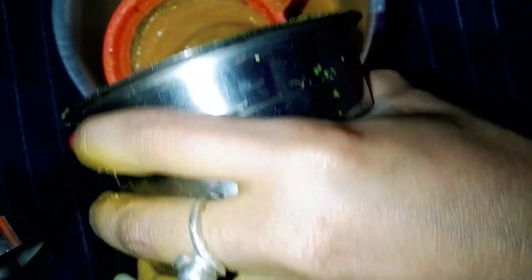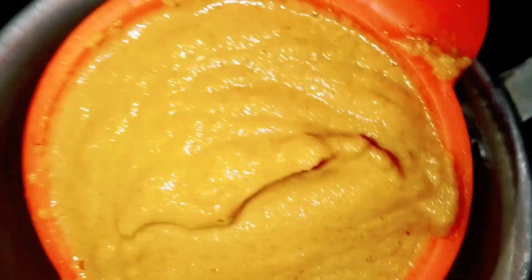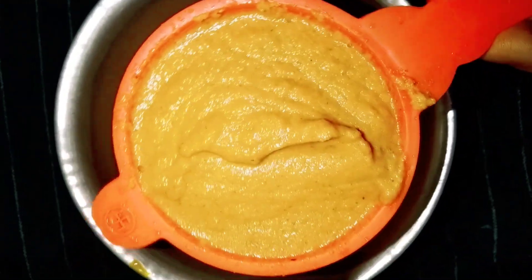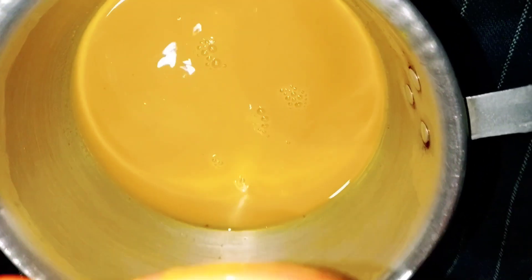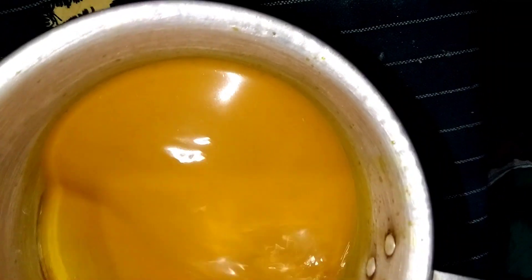I'm gonna add a giveaway, but I'll make it just like it. In the end, I am using the water to make it. I have to add a lot of water to help.